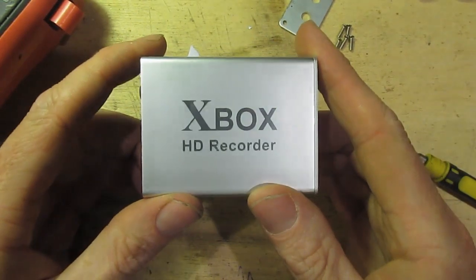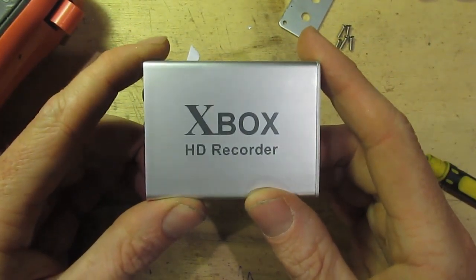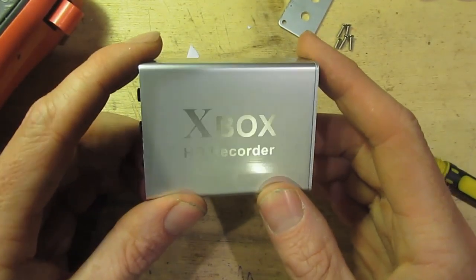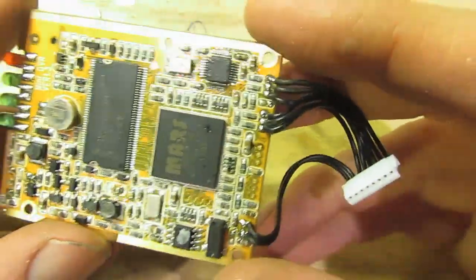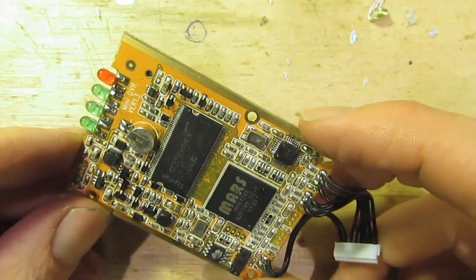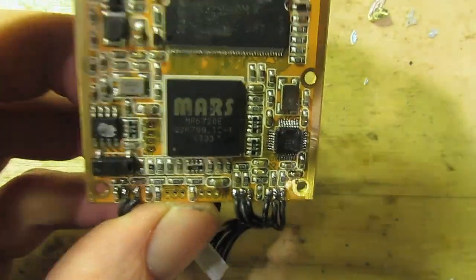Another thing worth noting is it says 'Xbox HD Recorder.' Maybe that's what it was designed to do - it was for recording stuff while you play on your Xbox. I think I'll switch to the computer so we can look up some of the data sheets on these, and maybe find something on this main processor.